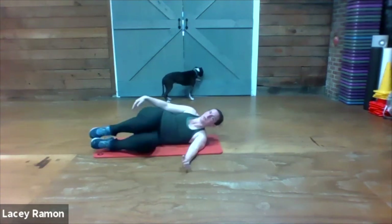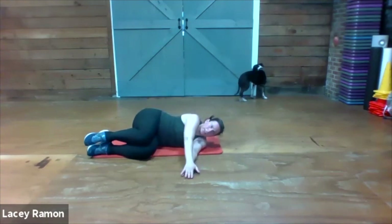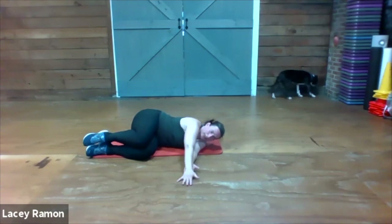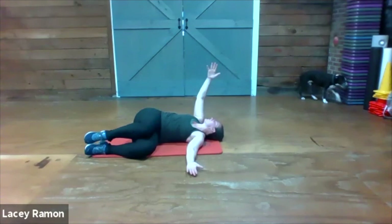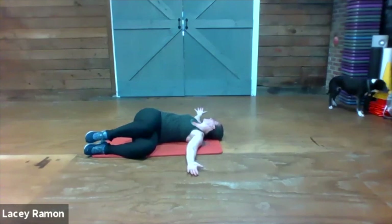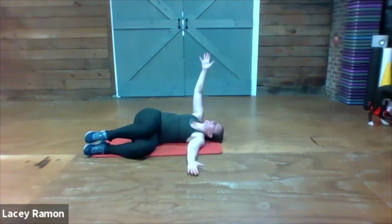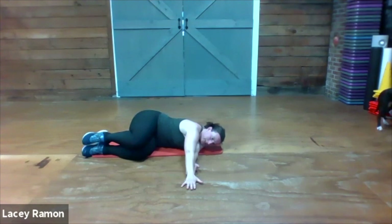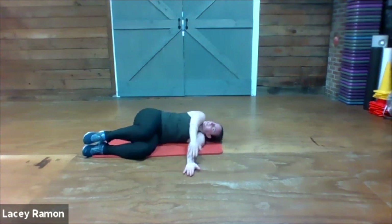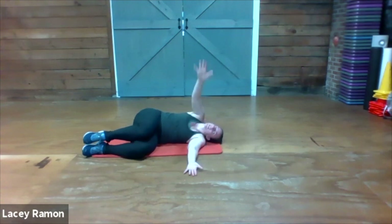Let go of that foot, bring both knees up high, both arms out in front. Slide the left hand forward, slide the left hand back. Take your eyeballs and follow the left arm as you open all the way out, then bring it all back together. Two more of those — slide forward, slide back, open up, bring it back together.